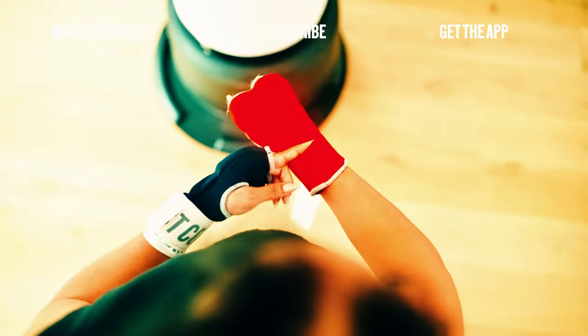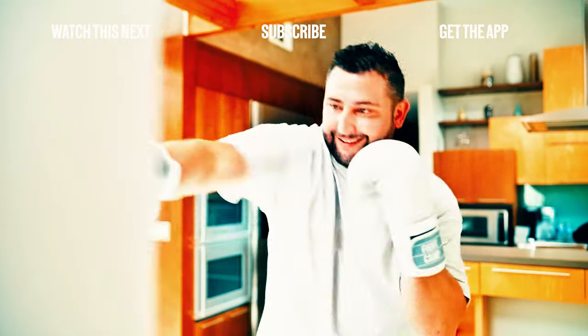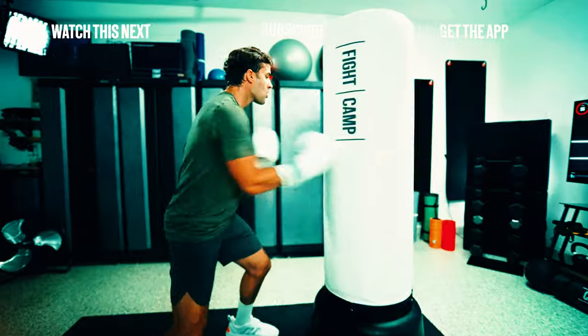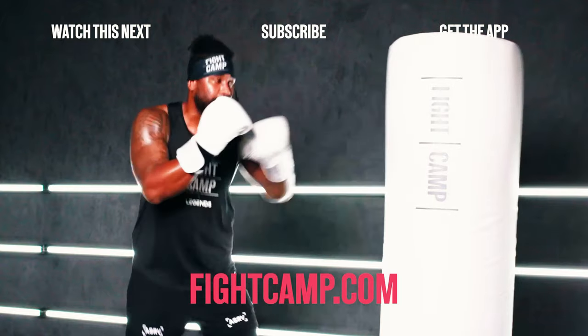This is FightCamp — an interactive training camp from the comfort of your own home. Tutorials and guided paths walk you step by step through the basics and sharpen your technique over time. Punch tracking technology and leaderboards provide built-in motivation to help you hit your goals. Learn more at FightCamp.com.